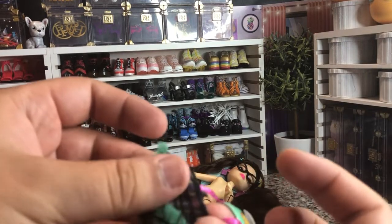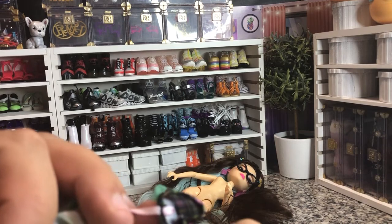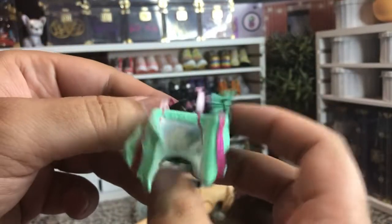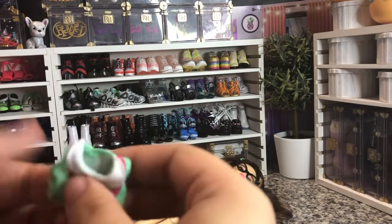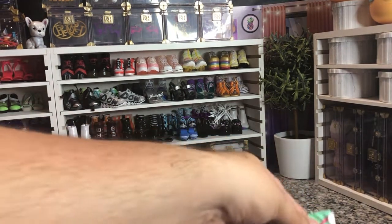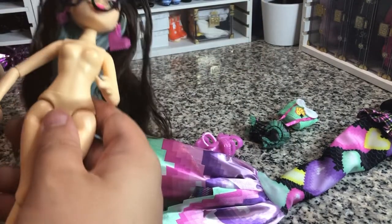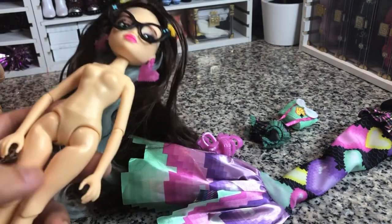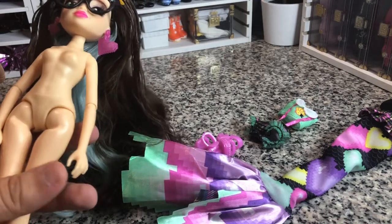So a little disappointing that the swimsuit doesn't have the elasticity I was hoping for. I think the culprit is the fact that these suspenders are on there — they would have had to have sewn through them, and I guess the decision was made to not make this an elastic band because of that. That is disappointing because I was intending to use this as a swimsuit for my other dolls. I think really the only doll bodies these are of equitable size to are the Hasbro dolls — like the Hasbro Disney Princess dolls.